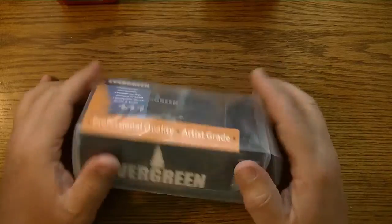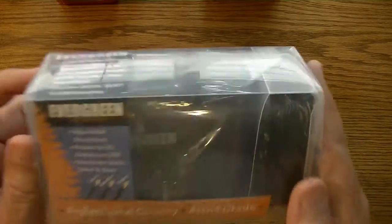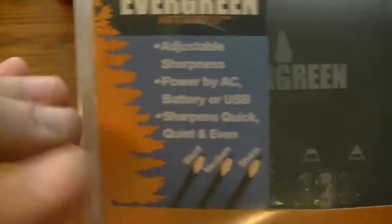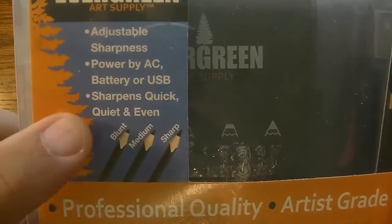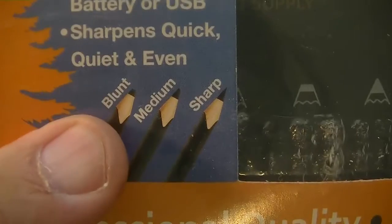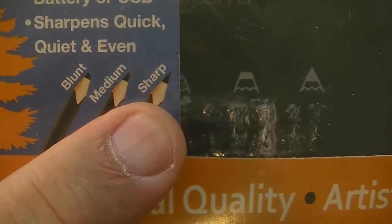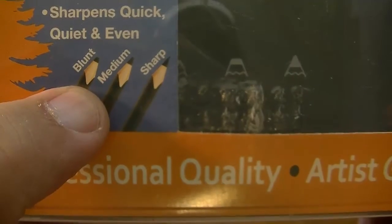Okay, unboxing time, but first let's just kind of take a look at the package it comes in. It says it's adjustable sharpness, powered by AC, battery, and USB — three different power sources for this pencil sharpener. It sharpens quick, quiet, and even, and we're going to find out about that. And we see that it comes in a variety of tips: blunt, medium, and sharp. That's the one I want — sharp. I'm not a blunt kind of guy, but hey, some people like that and that's why they make them.